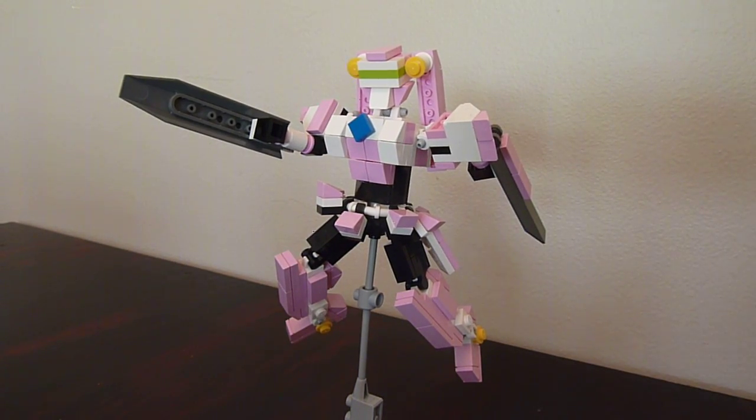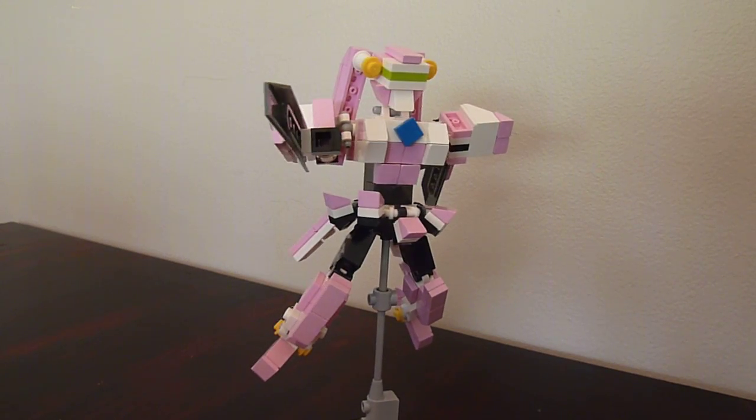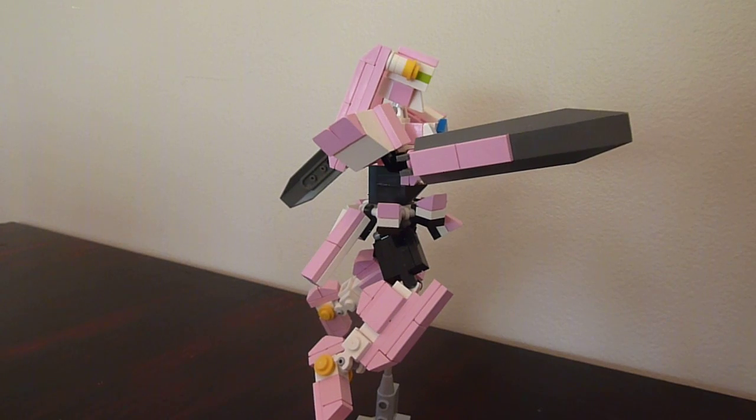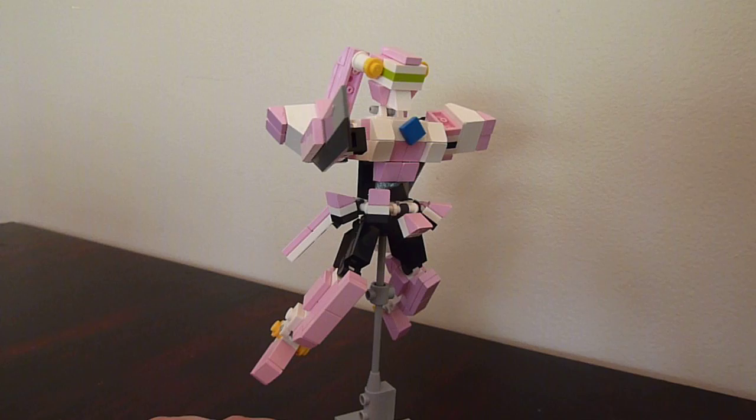Everybody, it's Boys With The Most Toys with you again with another project that I did for a client, and this time it's Virtual On Feiyan. So if you guys are old enough to remember, or maybe this video game's been reincarnated a few times, she's a heroine from a video game called Virtual On.